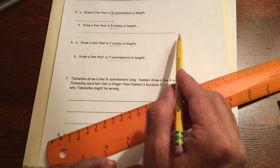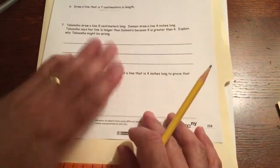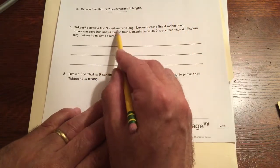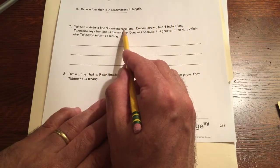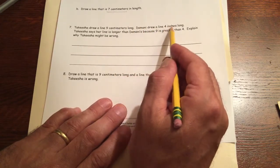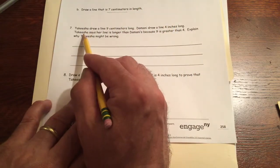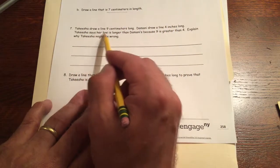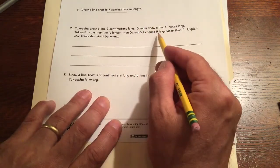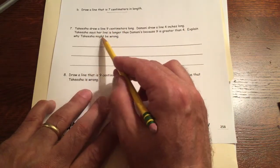That brings us to question seven. Keisha drew a line nine centimeters long. Damani drew a line four inches long. Keisha says her line is longer than Damani's because nine is greater than four. Explain why Keisha might be wrong.